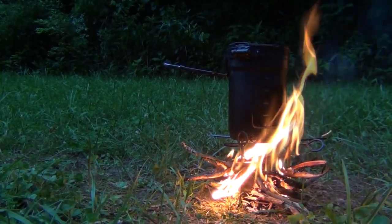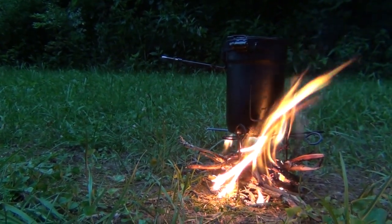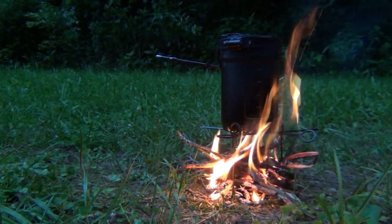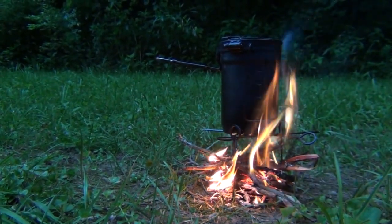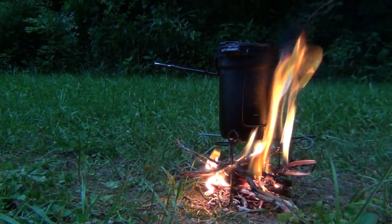It won't be long and we'll have a nice pot of boiled water that we can use for a hot drink, ramen noodles, or anything else we might wish to partake of on a cool summer evening. This is James Bender for Waypoint Survival — if you like this video, please give it a thumbs up.